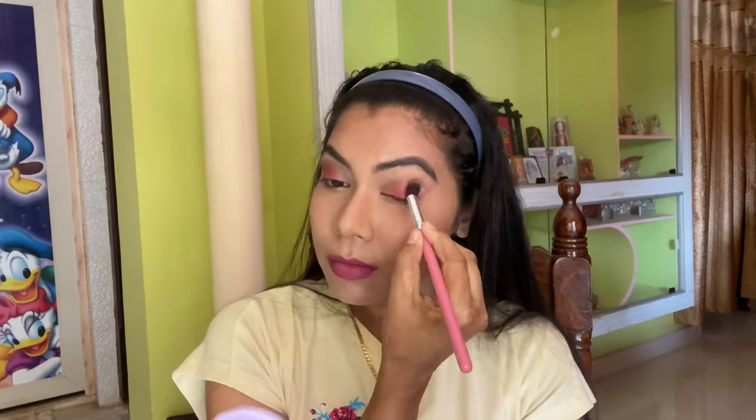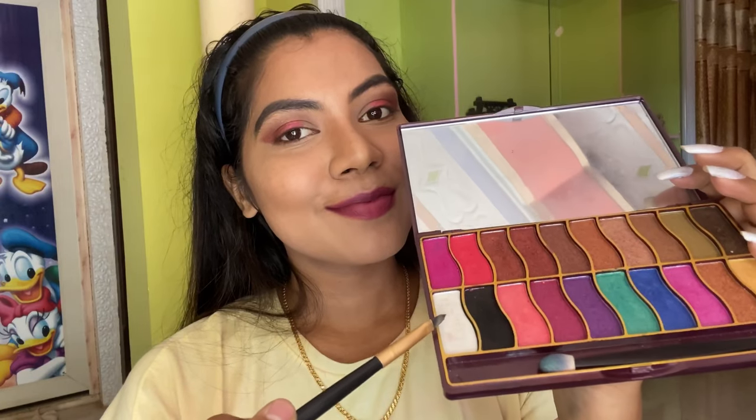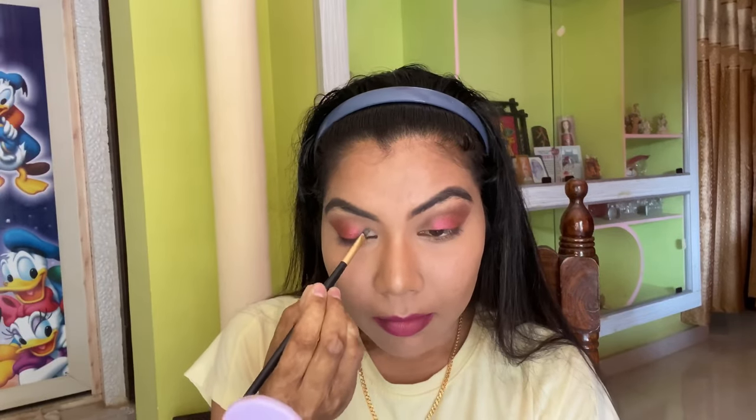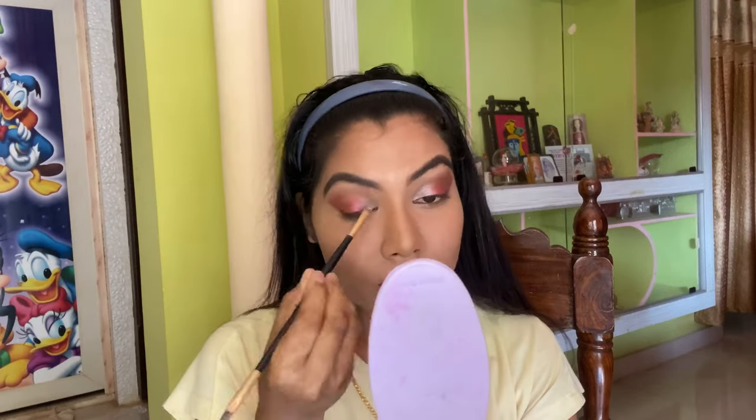Next I'm taking a fluffy brush to blend both eyeshadows together and to get that uniform look. For the inner corner of my eye I'm taking a shimmer shade and using a small brush to apply it. And there you go — this is how it looks.